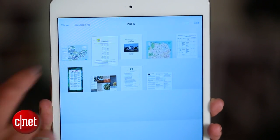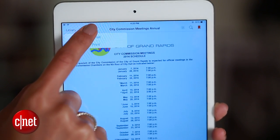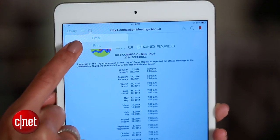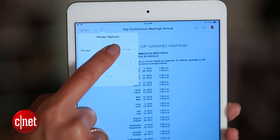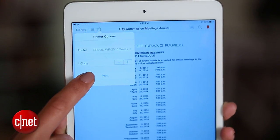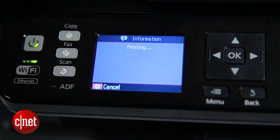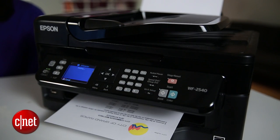Now let me show you exactly how it works. I'll open up one of my documents, tap the action button — which is where you'll almost always find the print button — tap print, and then tap the printer field, choose your printer, head back, and finally hit print. The phone and the printer will connect, and my doc prints almost immediately.